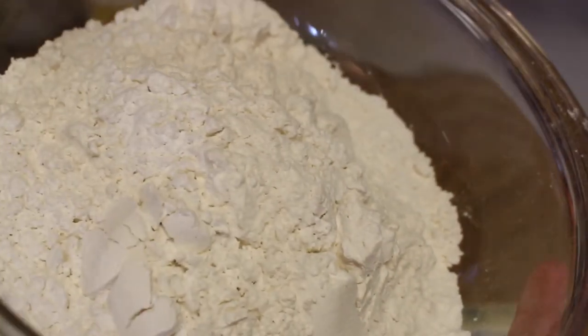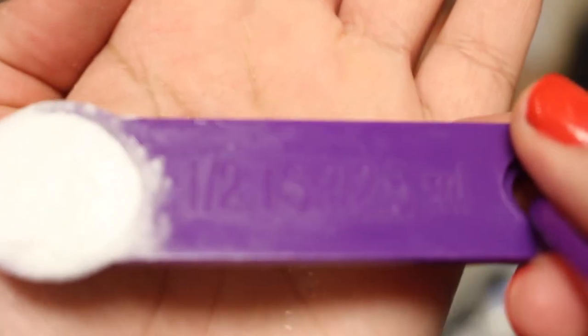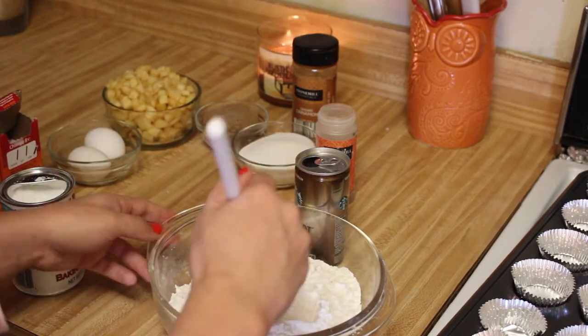In a medium-sized bowl, you're going to add two cups of flour. Then into those two cups of flour, you're going to add one teaspoon of baking powder, one half of a teaspoon of baking soda, and a half a teaspoon of salt. Grab your spoon and mix up all of your dry ingredients.